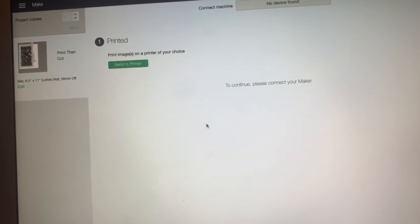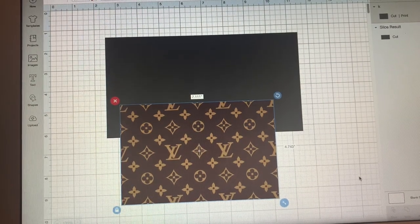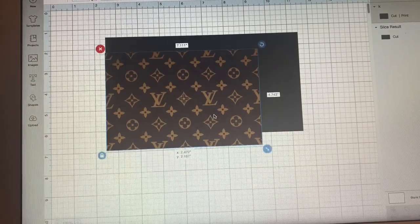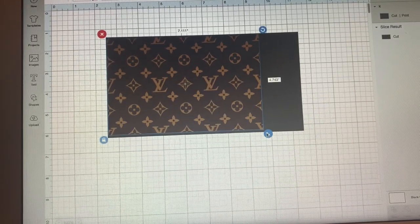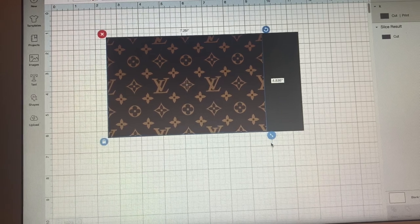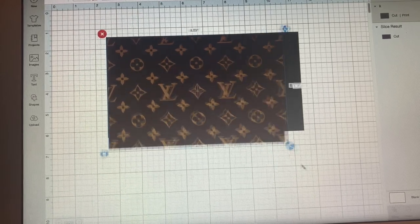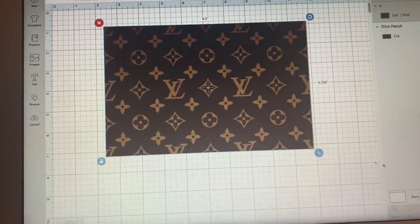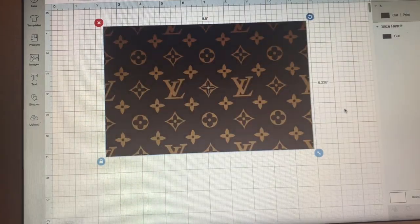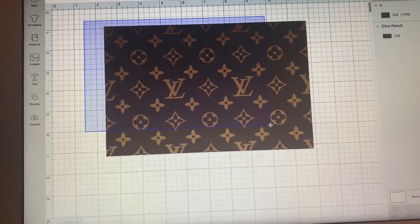It's going to send to the printer. That picture was a little bit distorted and I didn't like it, so I found another one. I'm going to use this one — just going to stretch it to the size I'm using. There we go, and then I'm going to slice it out.